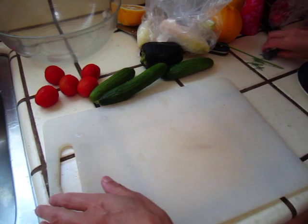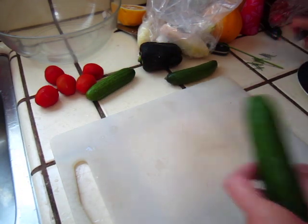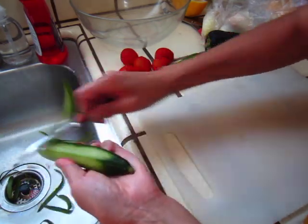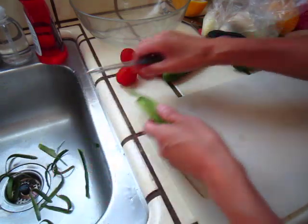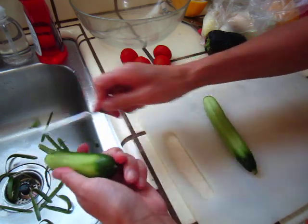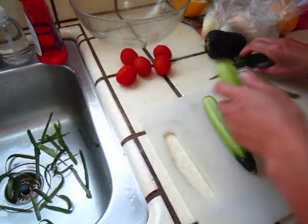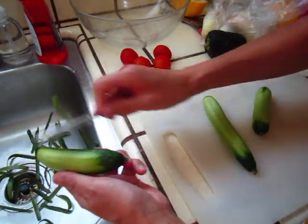Hello dear friends, today I will make a salad. I have Persian cucumber — it's relatively soft and tender. I don't eat English cucumber very much; this one looks like the cucumber I used to eat when I was young, so I feel more comfortable with this one.